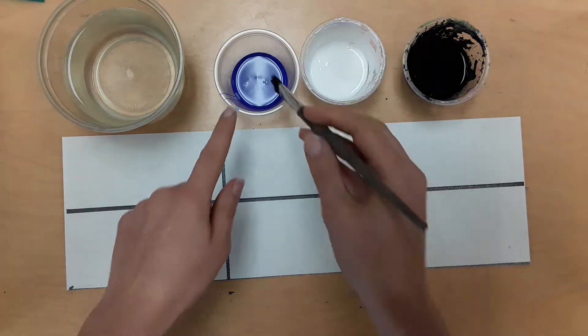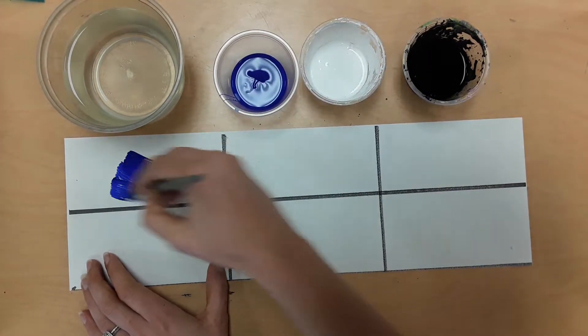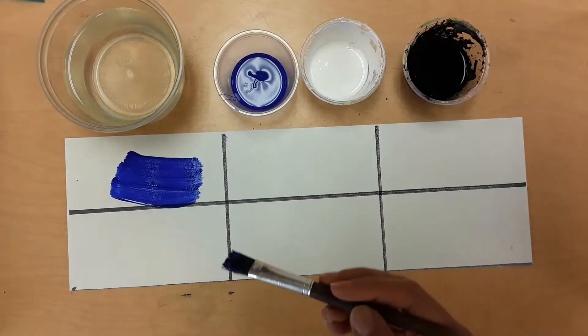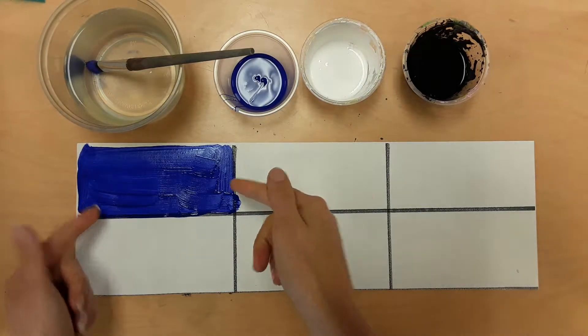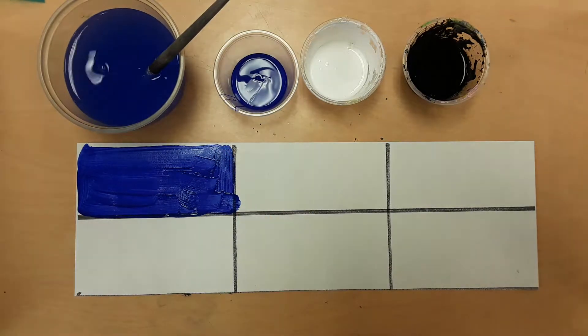To start, paint the first box with the hue by itself. Fill in the box and then stop and wash your brush. Do that now and then stop.